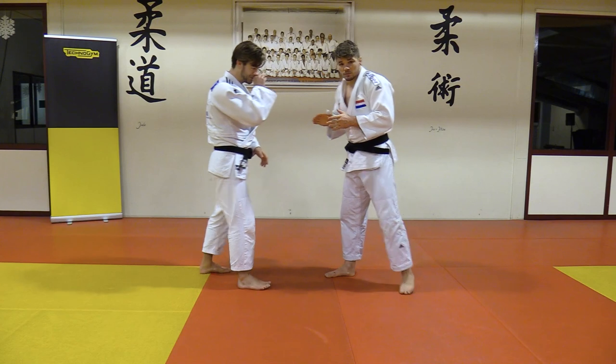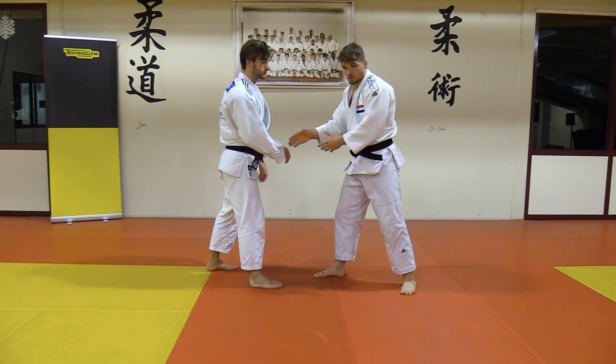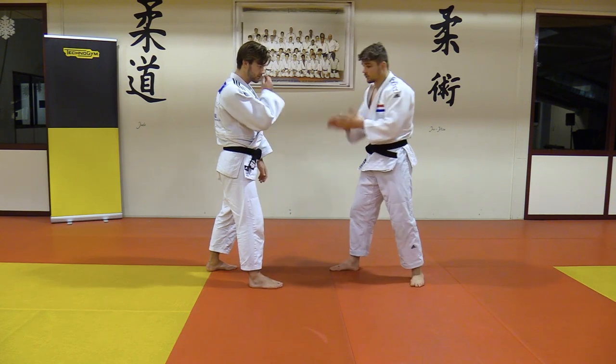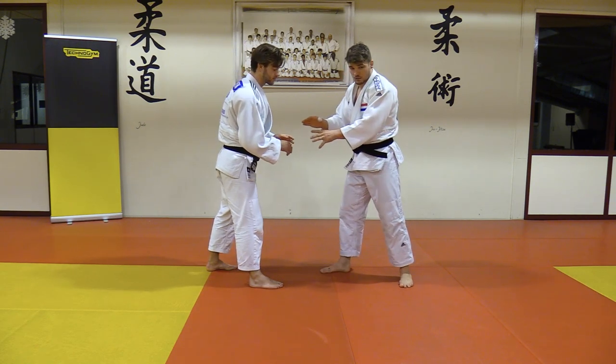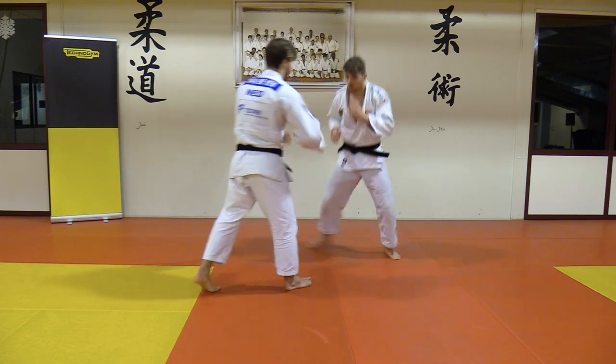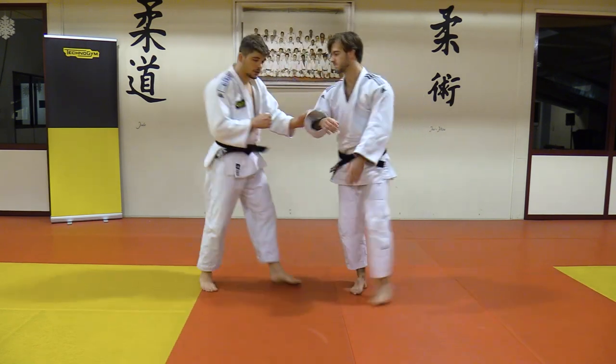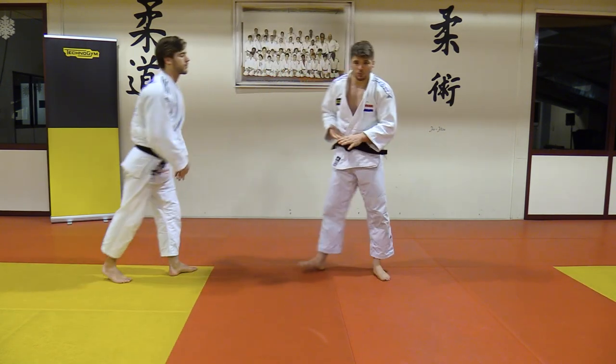Sometimes it's not that easy. You can of course go for it directly, but you miss, or he knows it's coming and he's moving in all different directions so you cannot catch it directly. What you need to do is use your movement as well — move here, and then you can catch it directly. So movement is very important here.